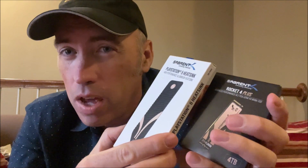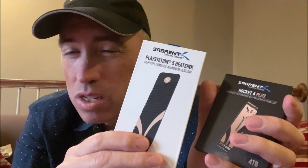They're the only manufacturer that has a solution like this, which replaces the PS5 case. We're going to look at how it goes together and talk about if that's the best solution.